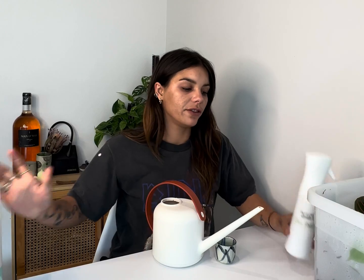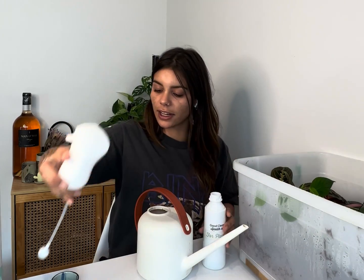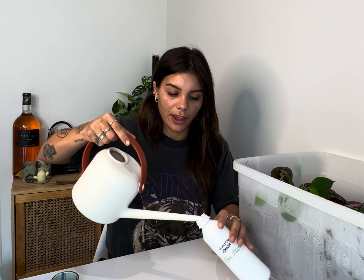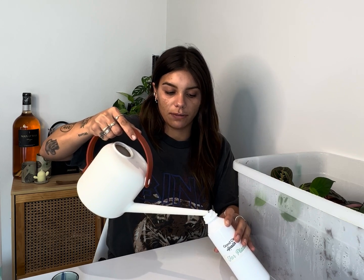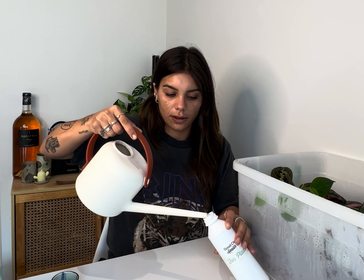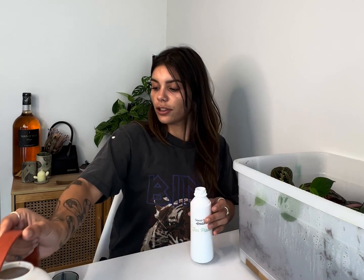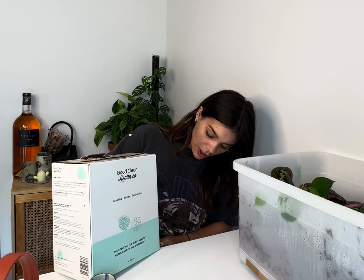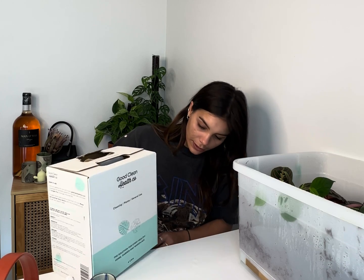We've got a slight change of plans. I've got my box over here and it's still very moist, but I need to get rid of these gnats. So what we're going to do is I'm going to get my Good Clean Health bottle and fill it up with our hydrogen peroxide mixture. And because we're not fully watering it, I'll just get a tiny little bit more peroxide and put it in there.